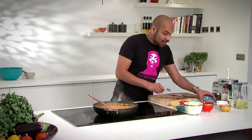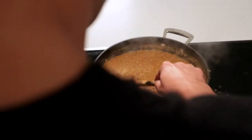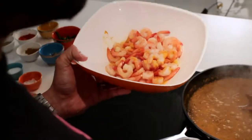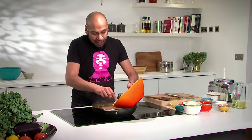We're going to add a couple of teaspoons of ground garam masala, and let that cook for just another couple of minutes. These prawns have been marinating for about an hour in the fridge with half a teaspoon of chili powder and half a teaspoon of turmeric, and they simply slop into the pan.